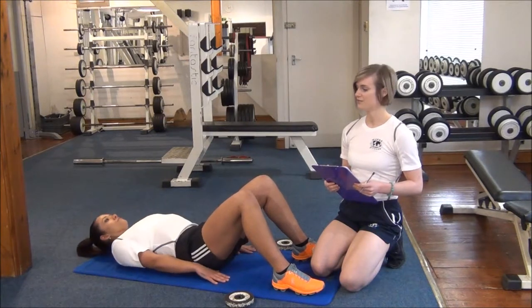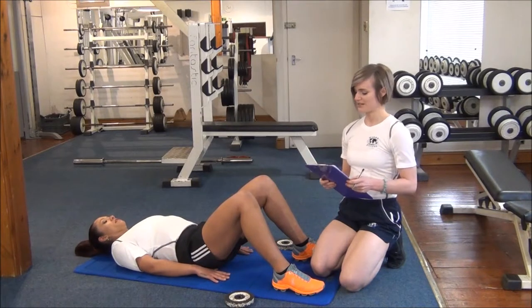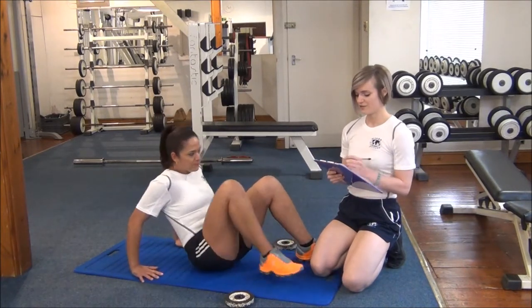We'll just wait a few seconds for Jess to finish. How many did you manage? 42.